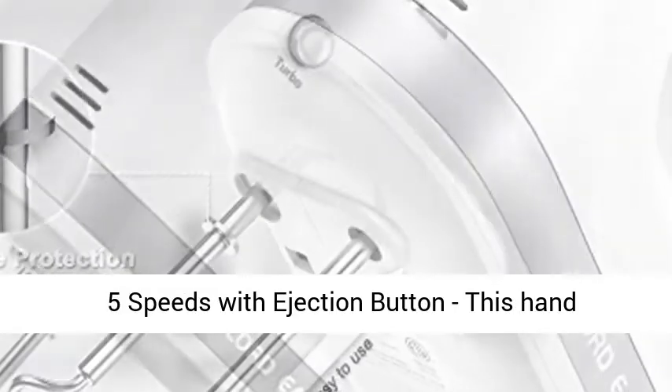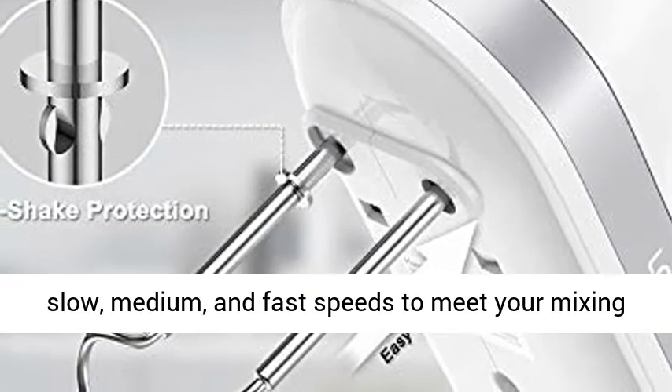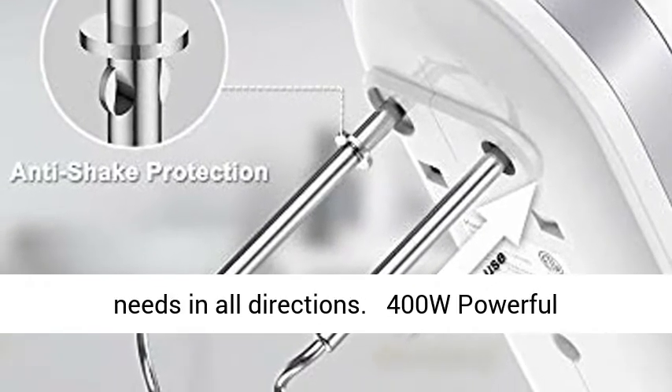This hand mixer offers 5 speeds with an ejection button, providing 1 to 5 different speed levels — whether slow, medium, or fast — to meet your mixing needs in all directions.